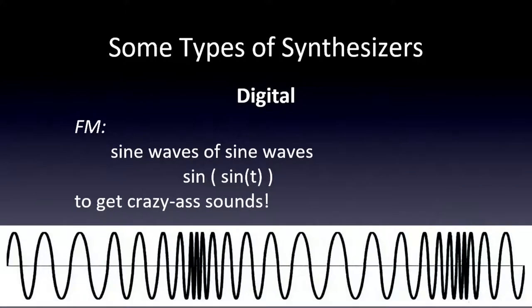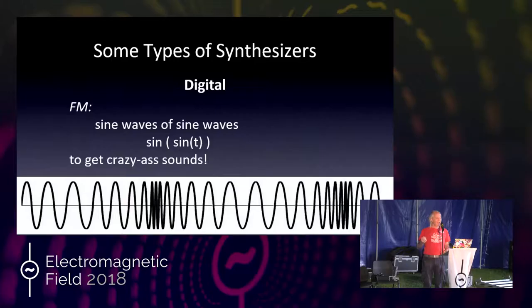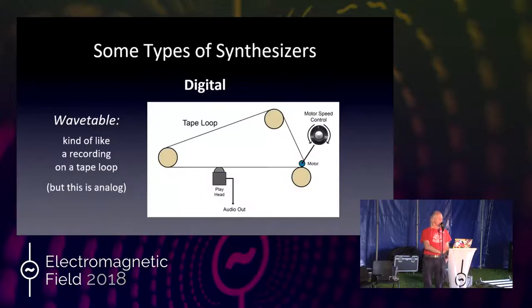We can also have FM synthesis. FM is a sine wave where the frequency is changing over time — it's a sine of a sine function. This is what the DX7 used very effectively as the first very popular FM synthesizer, and it makes totally nutty sounds but also really beautiful sounds like a bell or a trumpet, which were very difficult to do earlier with analog synthesizers.